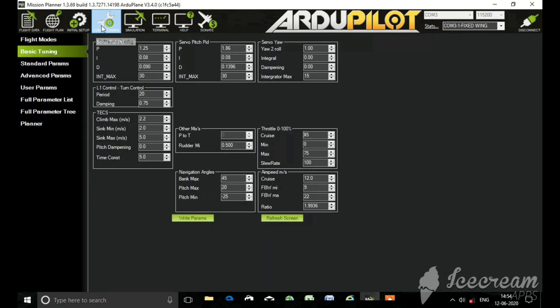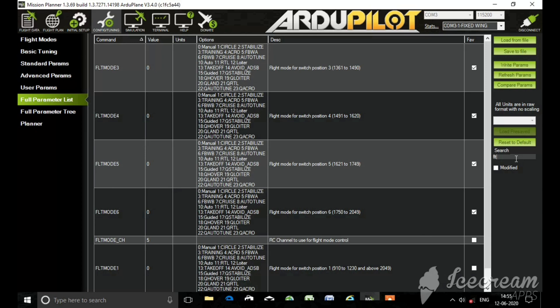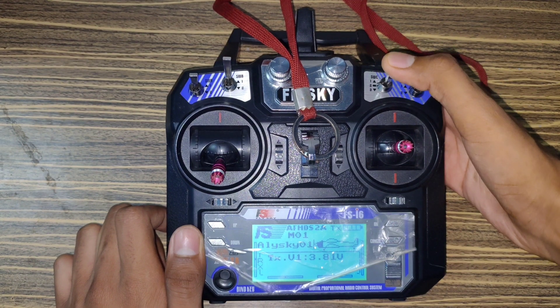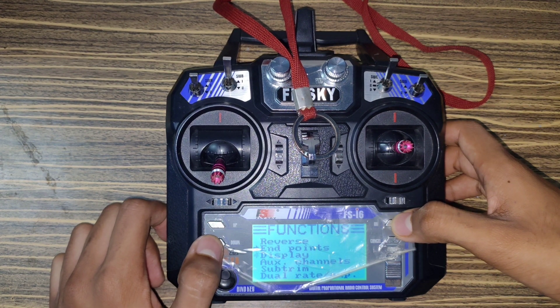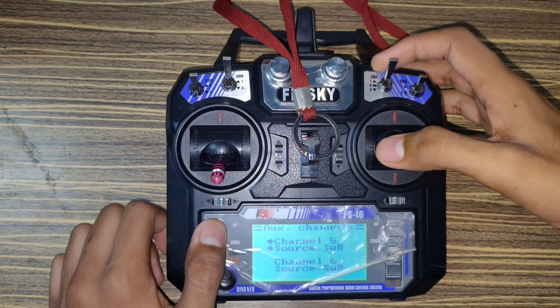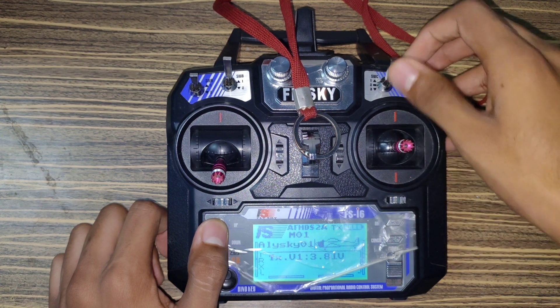The next option is Flight Modes, but before that we need to select the channel through which we are going to change the flight modes. Go to Configuration and Full Parameter List and type 'flt' in the search box — there you can see an option called FLTMODE_CH, which means Flight Mode Channel. I have selected channel five on my transmitter. I'm using the FS-i6 transmitter and I'm going to use the switch SWC, which is a three-position switch, for changing the flight modes. Go to Setup, click on Auxiliary Channels, find channel five — the source is SWB — and change it to SWC. Long press the cancel button to save, and now we are ready to change the flight modes.